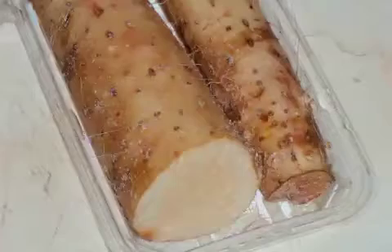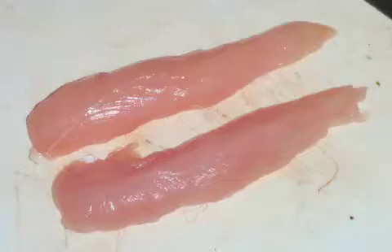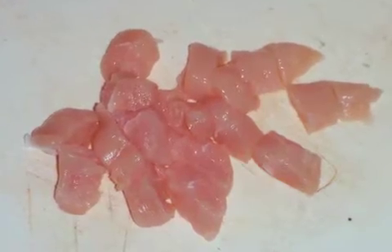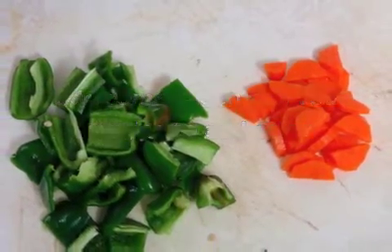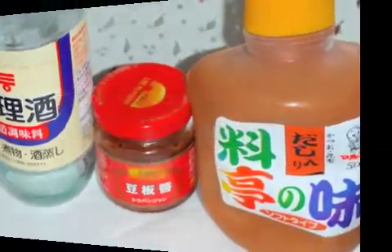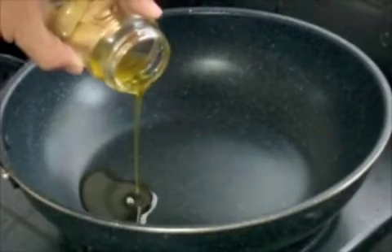For this recipe you need yam cut into cubes and chicken also cut into cubes, some green, red, or orange vegetables for accent, and cooking wine, doenjang, and miso. Now put some oil into the frying pan.